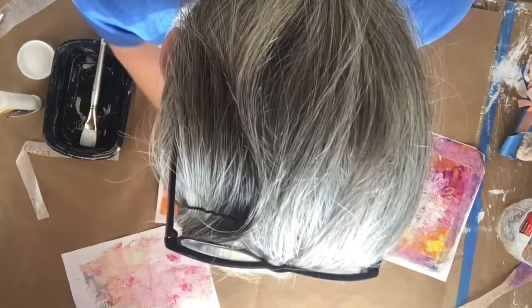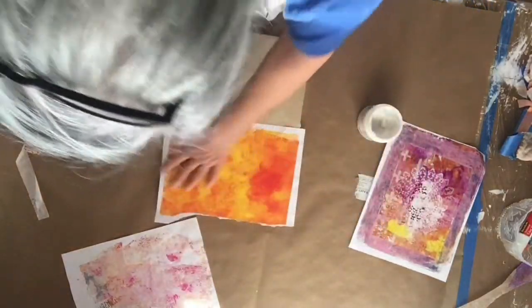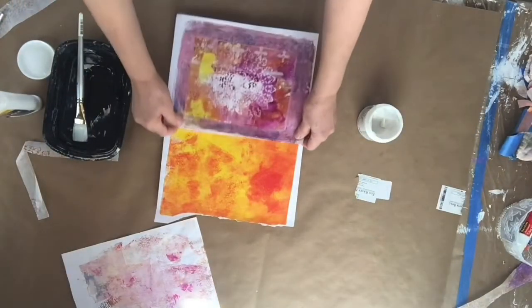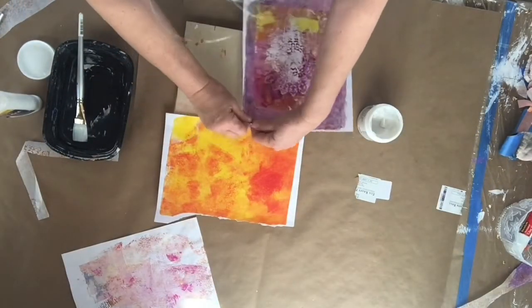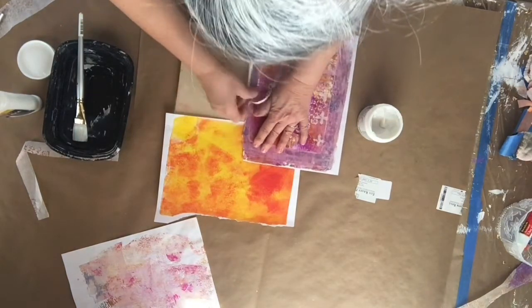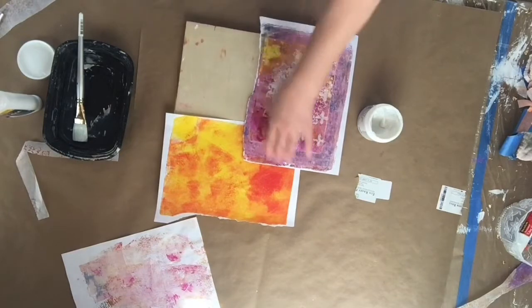I hope you're all enjoying the close-up view of the back of my head! I'm going to tear this edge into that white space.